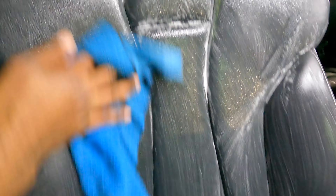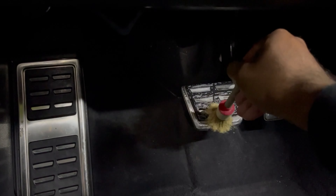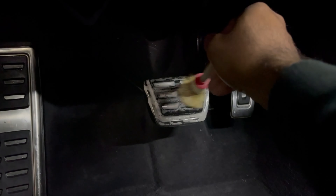Boom — no more stain. Can't forget the pedals either. When it has grooves like this, all kinds of dirt and nastiness gets caught up in it. I don't like seeing dirt and debris everywhere, so I had to clean it.